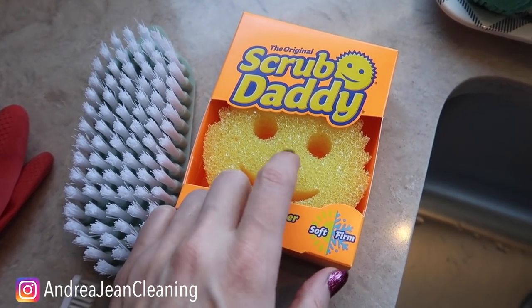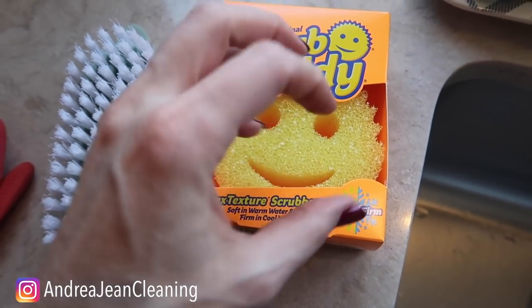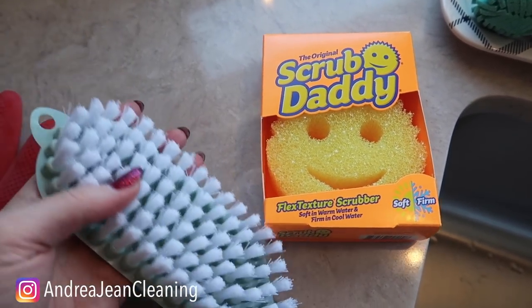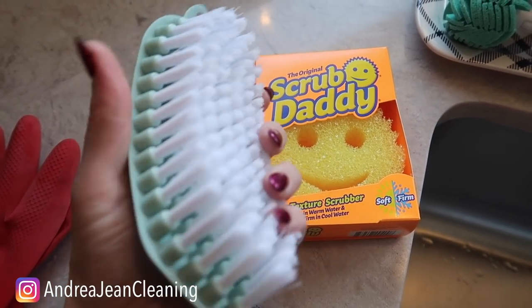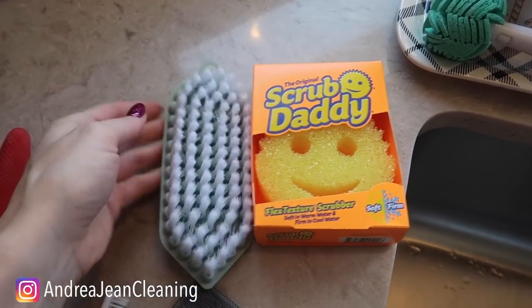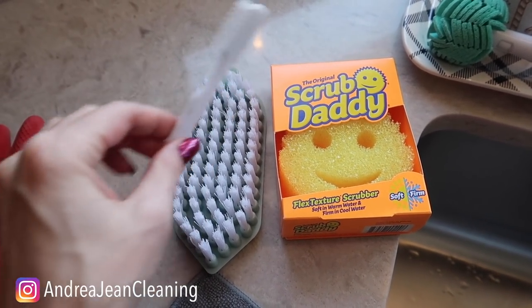Because that door is looking pretty nasty, we're going to use this Scrub Daddy — it's abrasive and it can mold and form. This brush is also awesome for getting into all those nooks and crannies on the sides of the door and around the handle. I'll have everything linked in the description box below. We also have a cleaning toothbrush here to get into any other small areas.